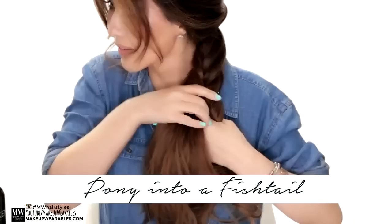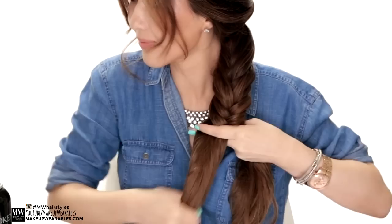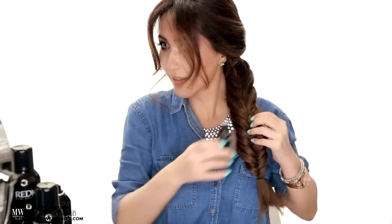To add on to this cute pony, I'm going to do a quick fishtail braid using my hack method. If you're new to my channel, subscribe! My hack method is simply splitting your hair in half, inserting two index fingers through the sides, and then grabbing the opposite hair with your index finger. Throughout the braiding process, I'm using the wax blast to control flyaways, and also because it gives my hair a satin matte finish, which is more in style right now than the shiny-looking braids.